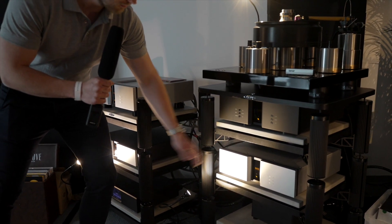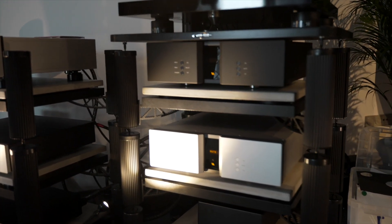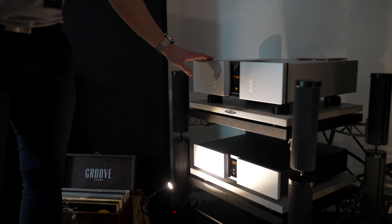An SL-103 pre-amplifier and an SCD-025 CD player with built-in DAC.